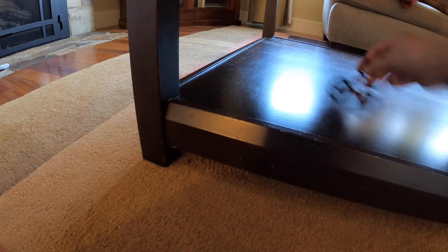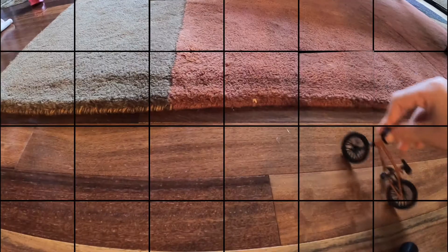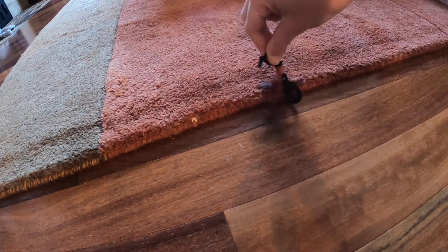The nice thing is you don't need any ramps. As you've seen in this video I don't use any — I use carpet, tables to drop off of. So when it's snowing you can pick one of these up for about $15, ride it around your house and have a ton of fun.